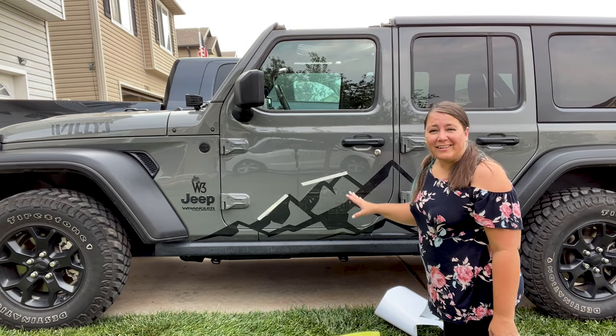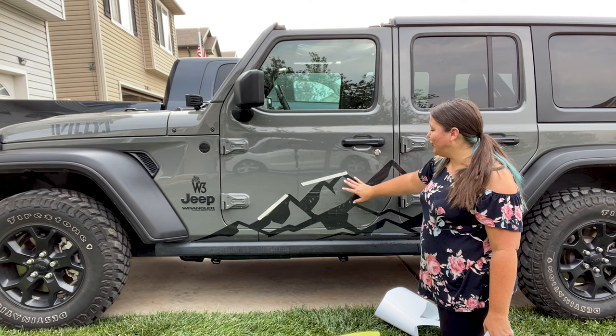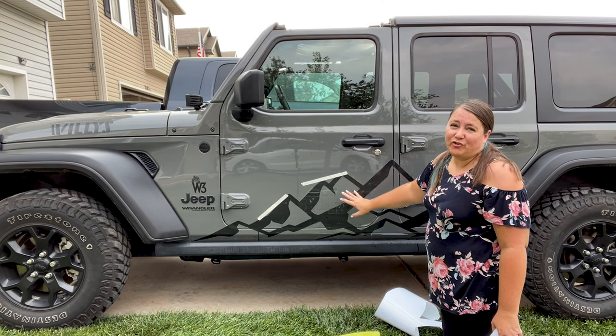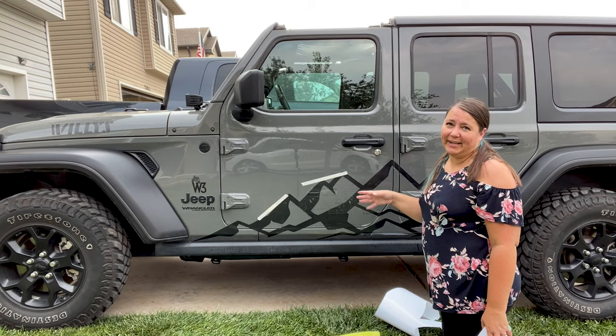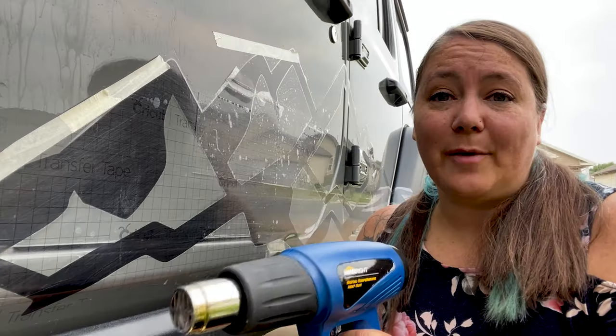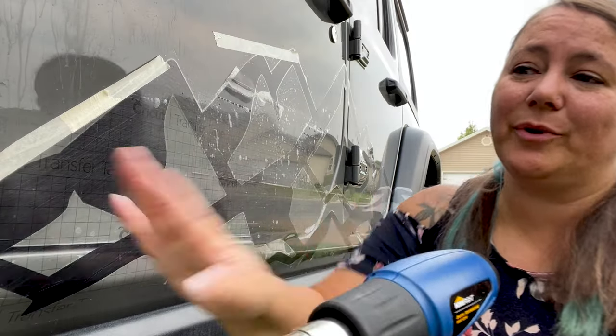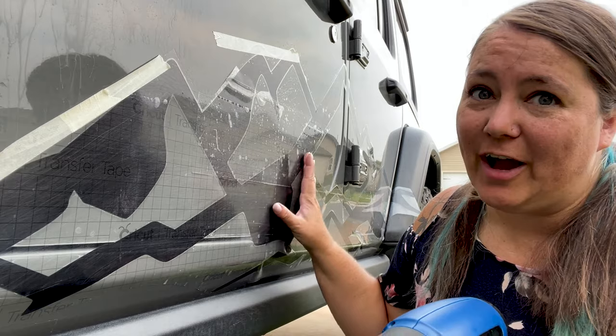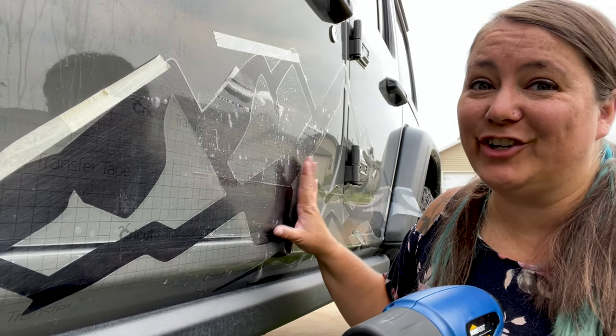Now our decal is on, but we can't remove the transfer tape yet — we want to make sure it's good and dry. So I'm going to grab my heat gun to help move it along. I'll apply heat over the decal as I still squeegee out the water, to help it dry and make sure it is good and stuck.